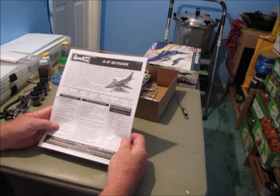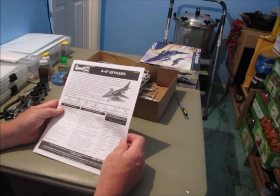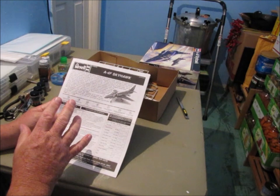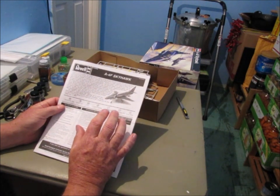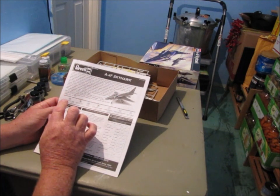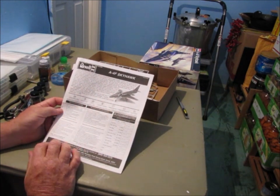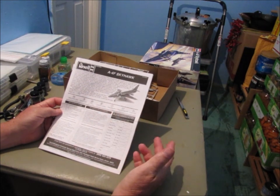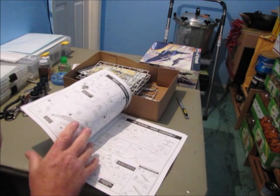On the workbench: a Revell A4F Skyhawk, with a picture of the Blue Angels Skyhawk on the box. It gives a brief history — the Skyhawk was created by Ed Heinemann, aircraft designer at Douglas Aircraft Company. It covers the development of the A4 and its involvement with the Navy flight demonstration team, the Blue Angels, which is what I'm building this kit for. The typical Revell instruction sheet lists the colors you need and says 'read this before you begin,' which I'll show you in a moment.